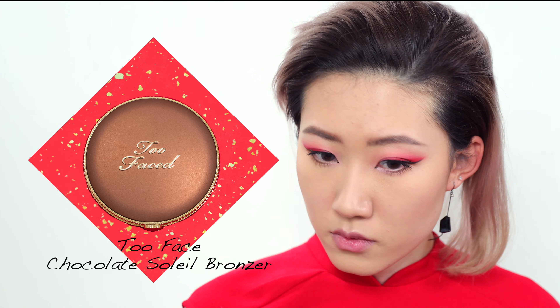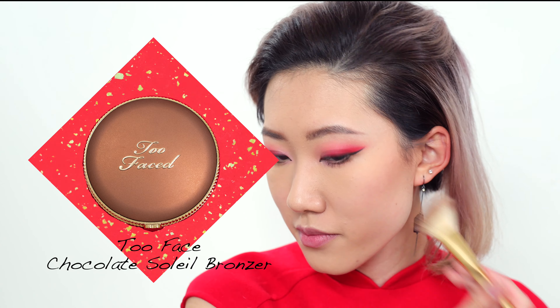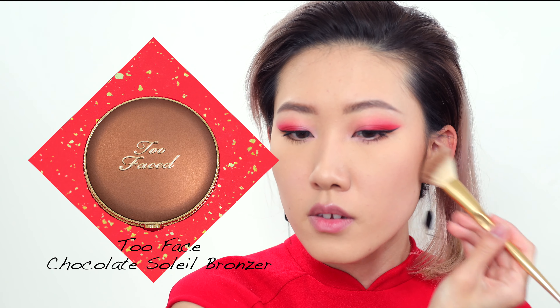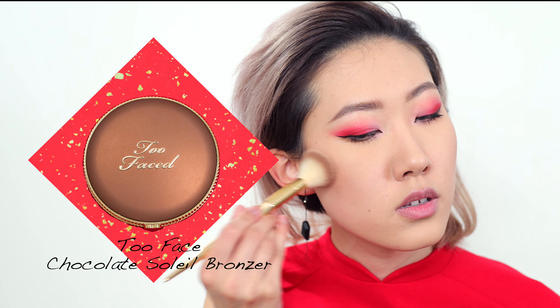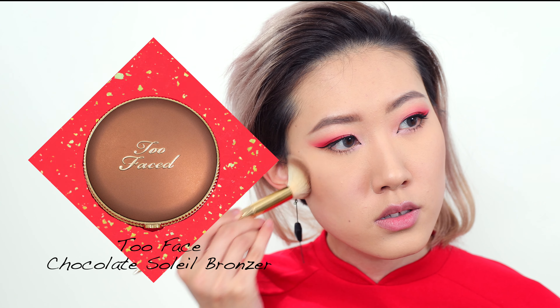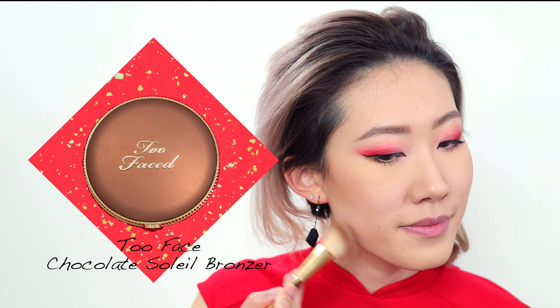Next up is to contour and sculpt my face. I'm using the Too Faced Chocolate Soleil to bronze up my cheekbone area. I'm focusing on the outer third of my face and stopping right at the corner of my eyes so the bronze doesn't look too intense — we want to focus on the eye area and we're going to do a red lip, so we don't want it to be too much.